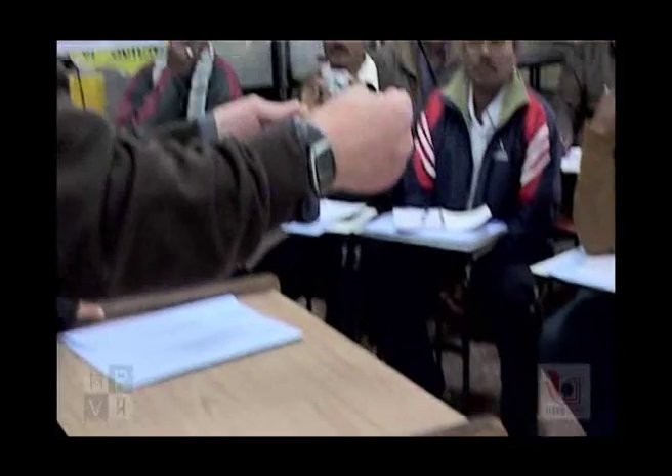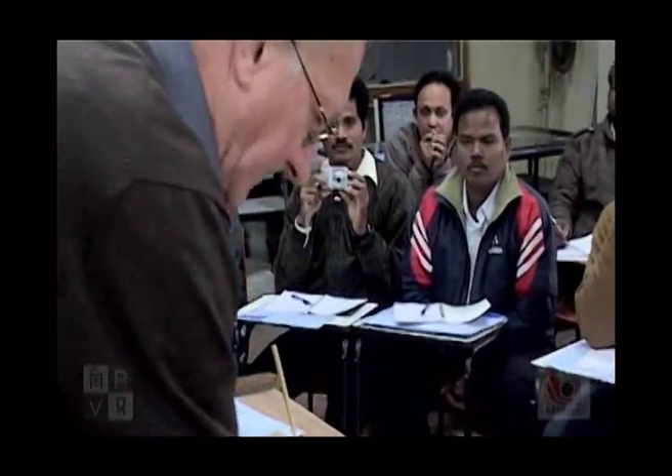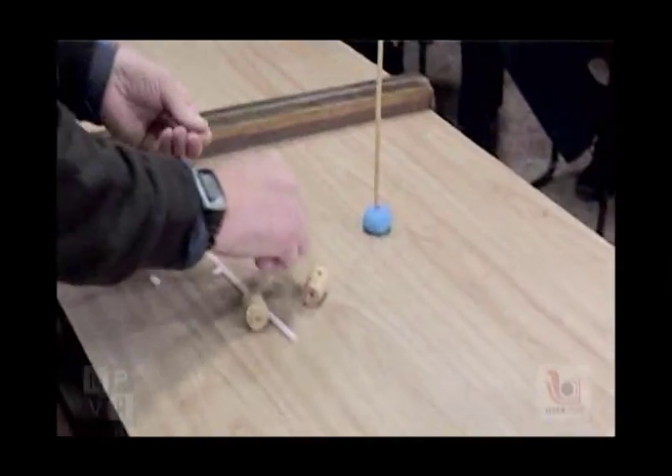Here we have a Chinese stick from a restaurant, plastic clay, and a needle.